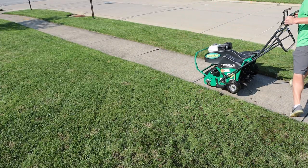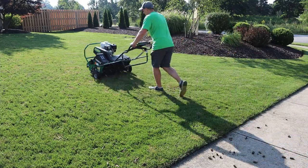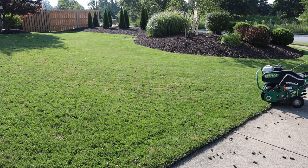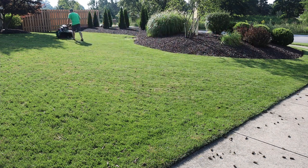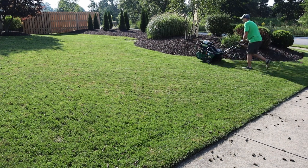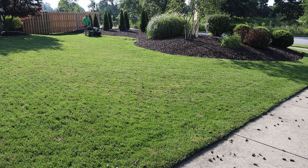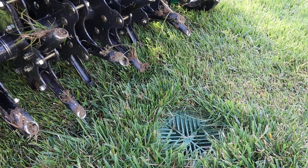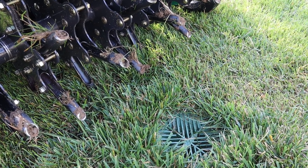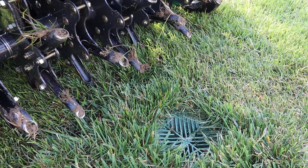The hardest part is picking it up and rotating it around — just take your time. One thing you really want to look out for is obstructions in your yard. If you have sprinkler heads or drain cleanouts like I have, make sure you watch out for those.